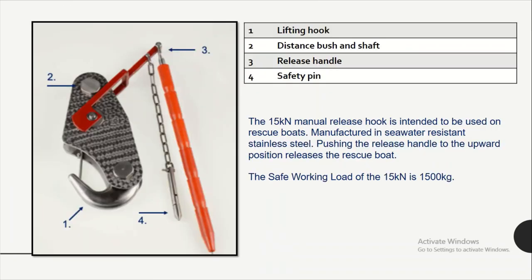If we go to the main parts of the release hook mechanism, all 4 parts are: one is the lifting hook, second is the distance bush and shaft, third is the release handle, and fourth is the safety pin.